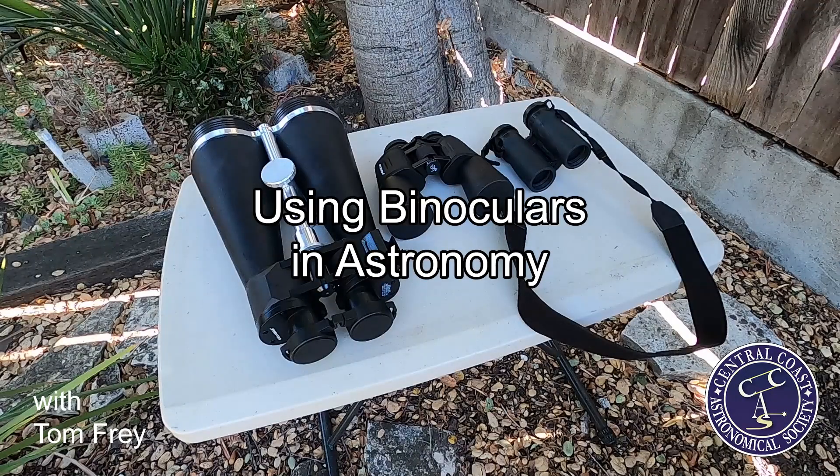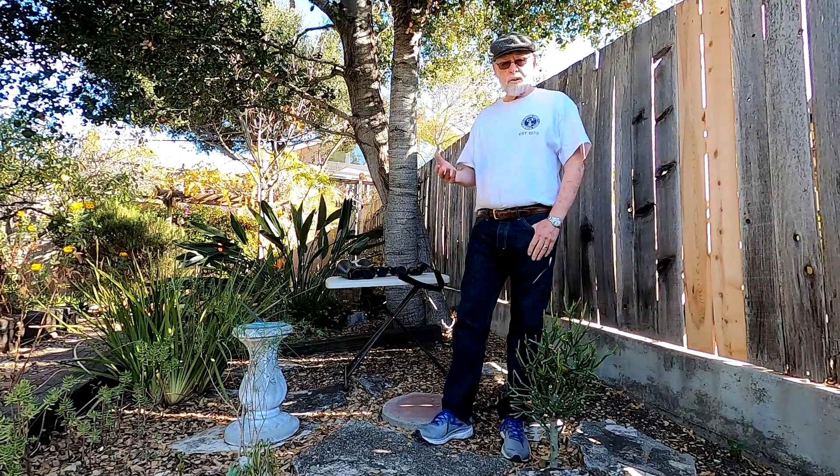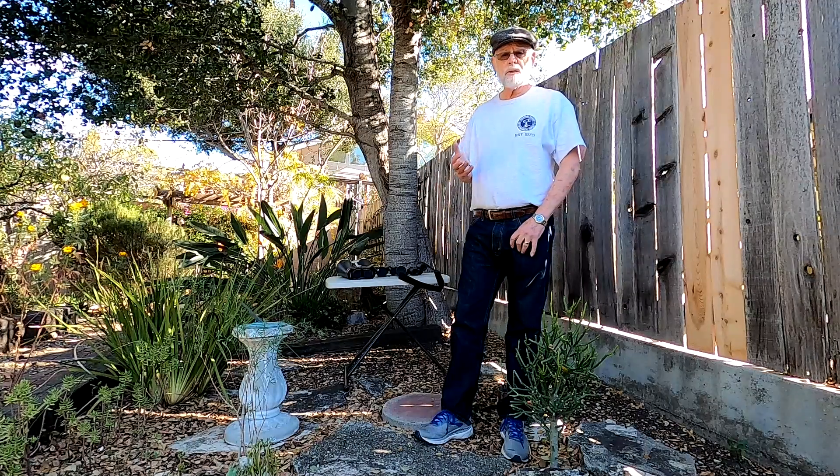Good morning. My name is Tom. I'm from the Central Coast Astronomical Society. I'd like to talk to you today about use of binoculars in astronomy.